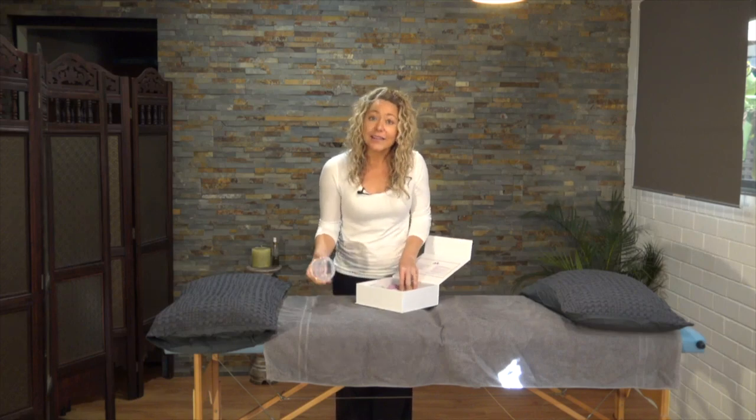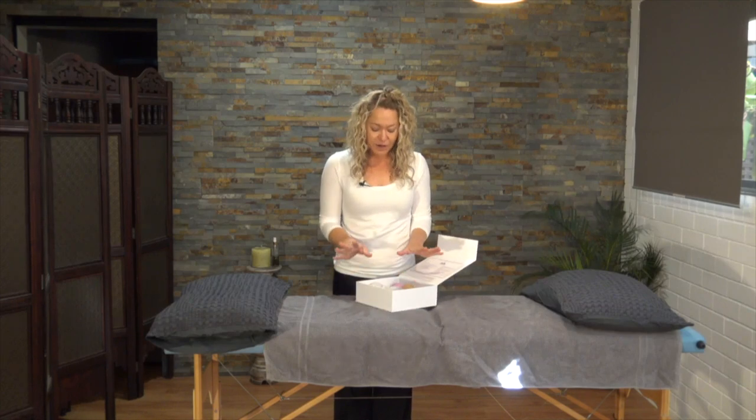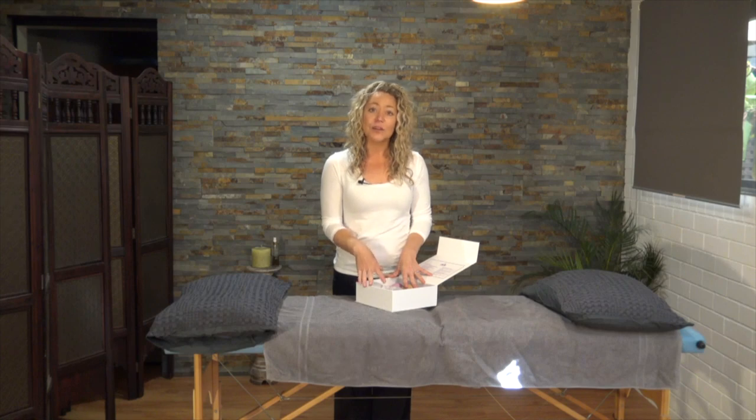I have been practicing cupping massage for over 10 years now. I've been trained in both silicon cups and glass cups with the flame, and I personally believe that every household should have a set of cups. Obviously they're not going to replace the need for your professional therapist — whether that be your massage therapist, physiotherapist, chiropractor, or whoever — but these will help to mitigate general aches and pains and also promote healing and recovery time after injury.